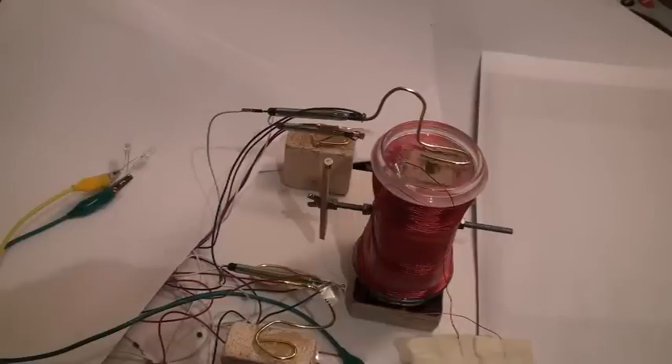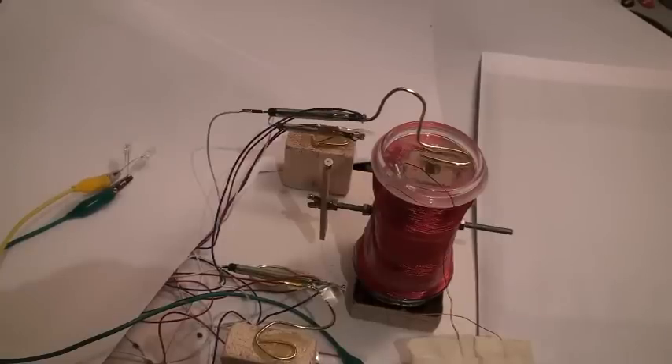Good evening ladies and gentlemen, this is Whoopi speaking, and tonight we are working on the Christmas motor of TED at hereticalforum.com. I made a TM2 — a Christmas motor second model — and it works very well indeed.